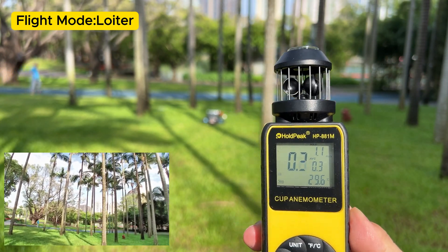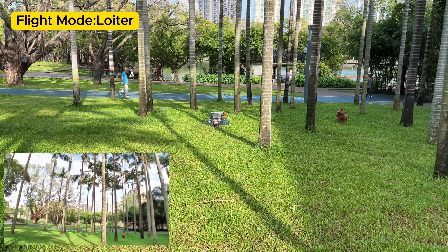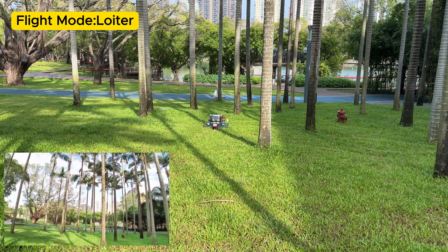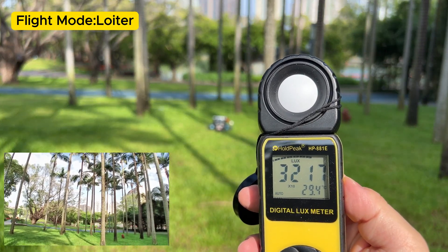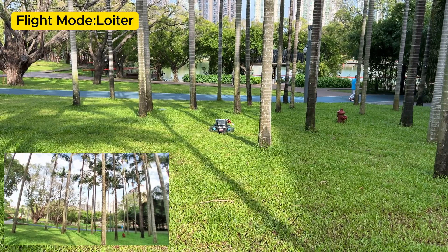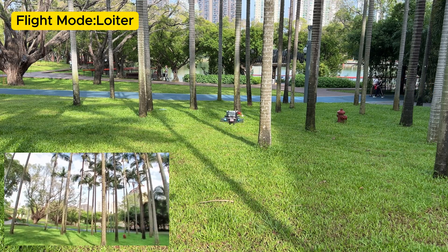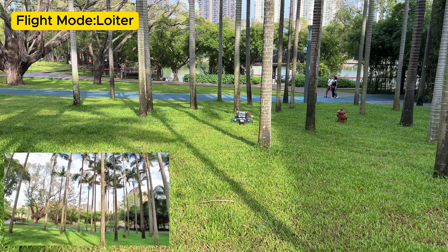For testing, I used a 2-inch flying platform with ArduPilot flight control firmware. The outdoor hovering test was conducted on a grassy field with minimal wind and direct sunlight. The illumination level was approximately 31,000 lux. The flight controller operated in loiter mode throughout the test, demonstrating excellent hover stability. The video footage was captured from the first-person perspective in the lower left corner of the screen.